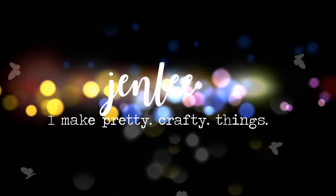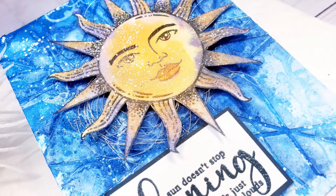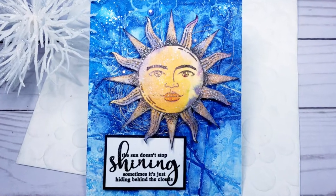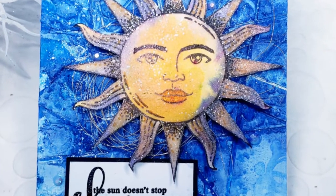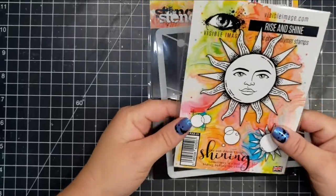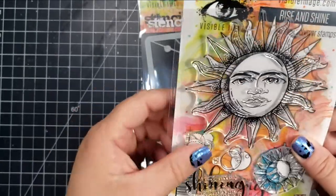Hi there, this is Jen, and thanks for joining me today. I have a fun inky card today using some Visible Image products. This card has lots of ink and lots of lovely texture. I am using the Rise and Shine stamp set from Visible Image as well as the Collision stencil — I think they go perfectly together.